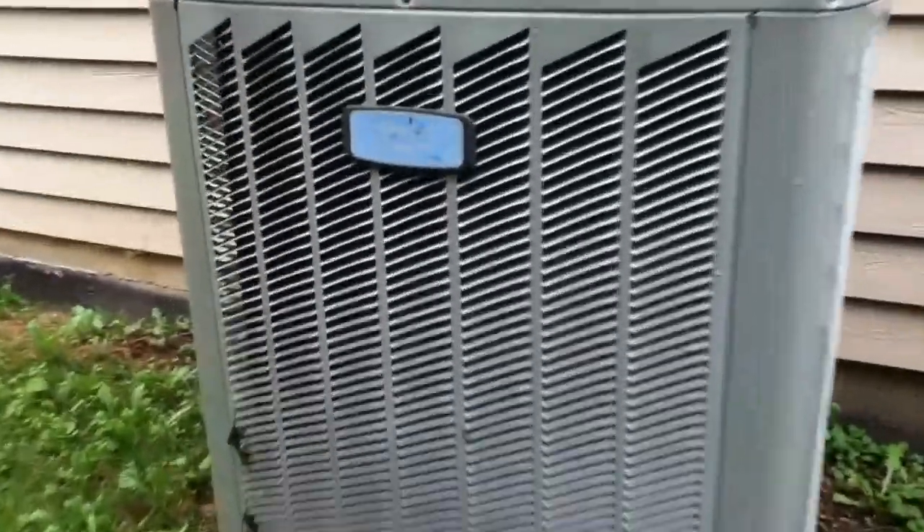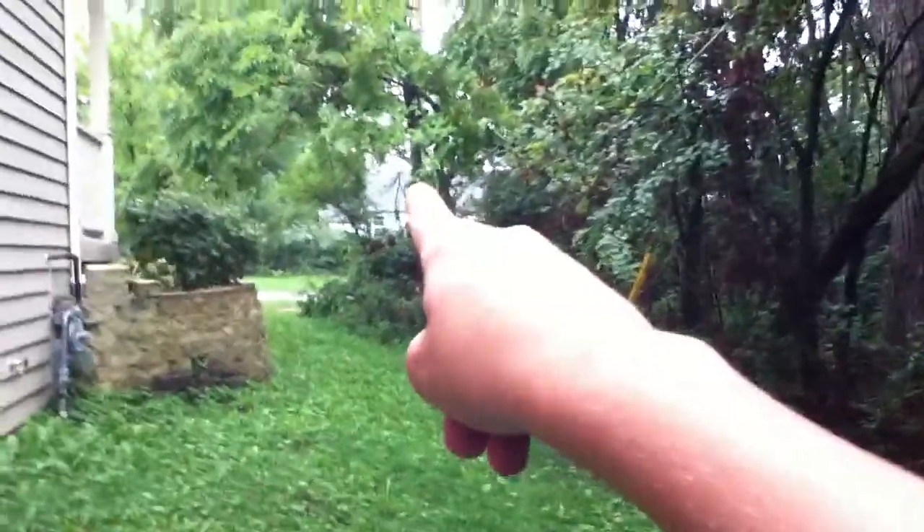Here's an American Standard at a vacant house. There's my friend's house right there. American Standard — it's got a scroll.